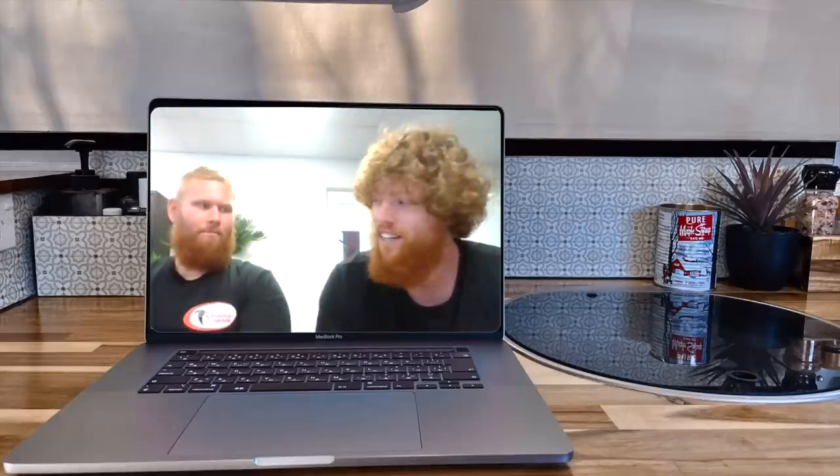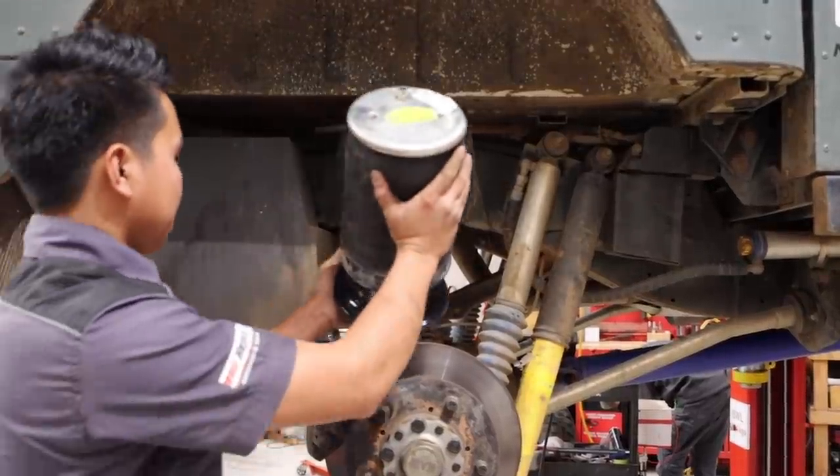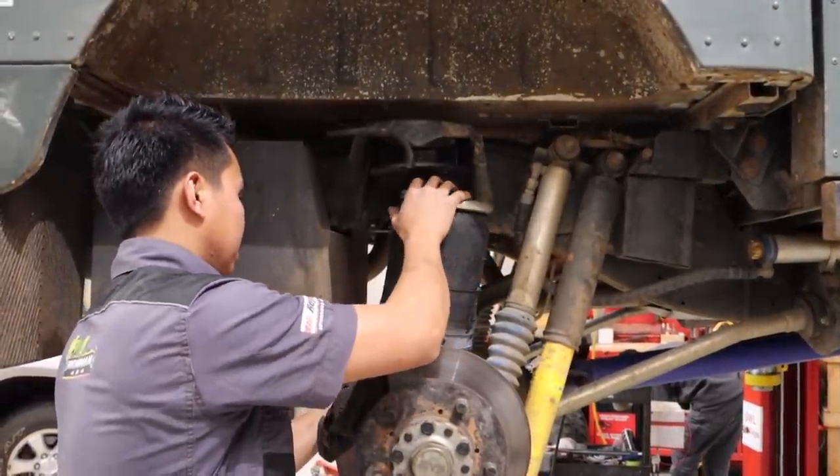Full air suspension is the ultimate dream — front and rear. This is a very special video for a very special bloke. My name is Johar from Goldfields Offroad and we'll be installing full airbag suspension on this lovely Defender. Let's get cracking.